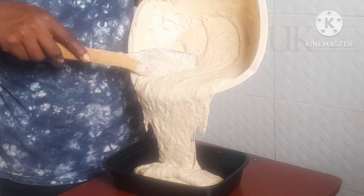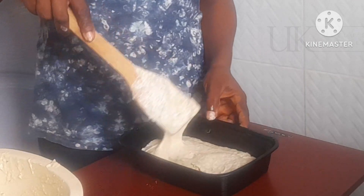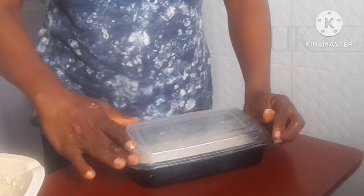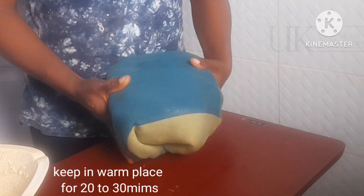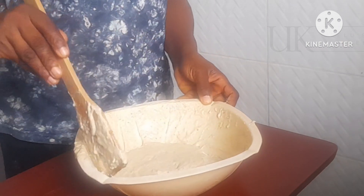After achieving this fluffiness, the next step is to add it to a plate with a cover, as you can see on the screen. Make sure the lid covers properly and then cover with a thick kitchen towel. Keep in a warm place for 20 to 30 minutes, depending on your kitchen temperature.